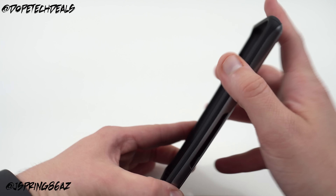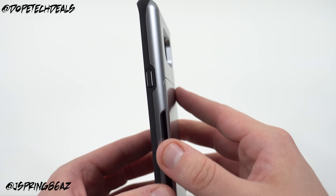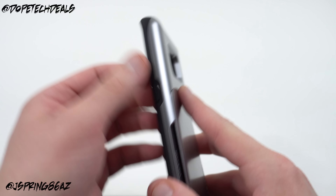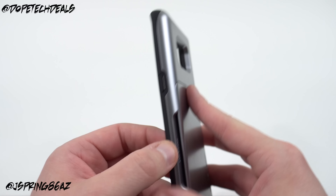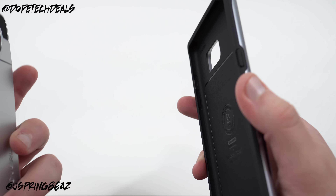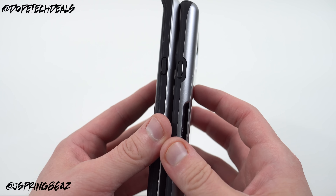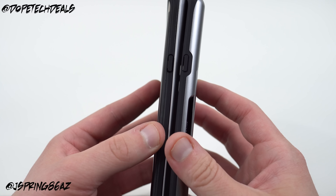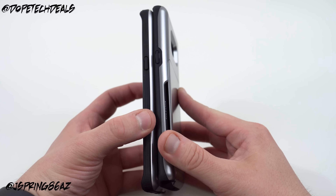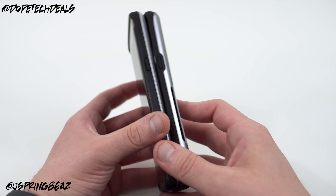One thing that you will notice on this case that sort of hints at some of the design of the Galaxy Note 7 — this is what I was interested in. If you notice, this is a two-part case: the soft shell TPU on the inside is a bit more raised up than it was on the one for the Galaxy S6 Edge Plus and also for the Galaxy S7. You can tell that the TPU portion goes around a little bit further and the back portion is a little bit thicker. What that says to me is that the Galaxy Note 7 may just have the edge portion be glass only.